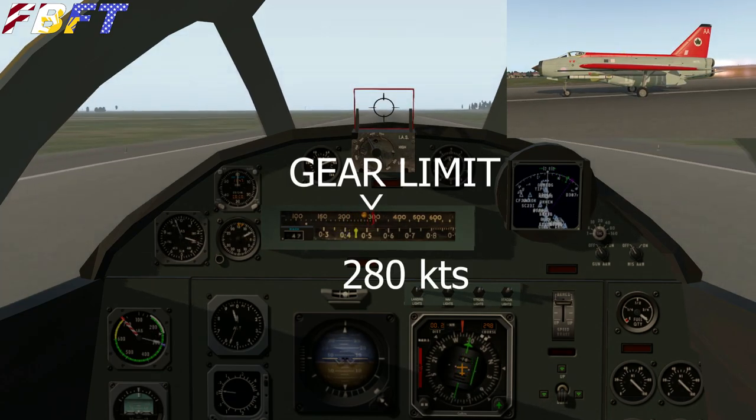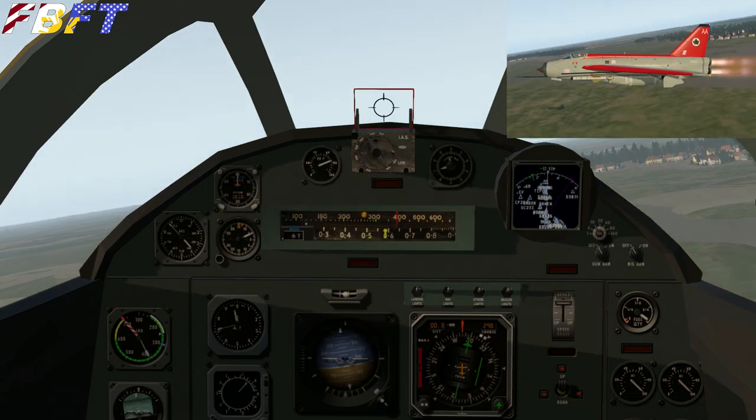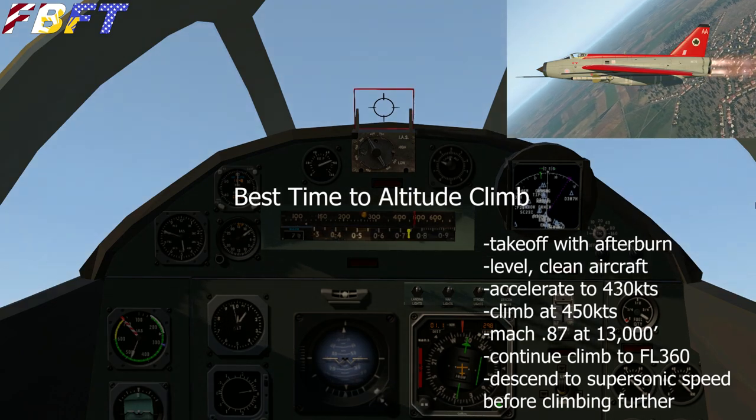Watching our airspeed, we've got a gear limit right about there, and I just broke it. We got a warning — so where I told you the gear limit is, that's where you'll get the gear failure warning.